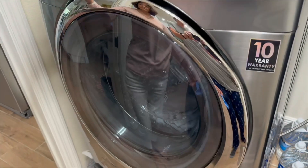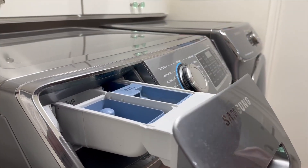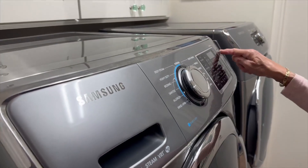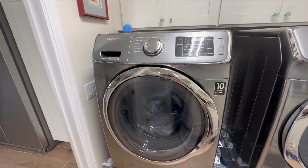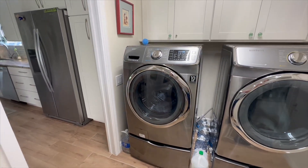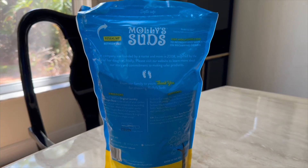Using the Molly Suds 2-in-1 Laundry Powder is a breeze. For regular loads, simply add one scoop directly to your washing machine drum along with your clothes. For larger or heavily soiled loads, use two scoops. Choose your preferred water temperature and washing cycle and let the powder do the rest.